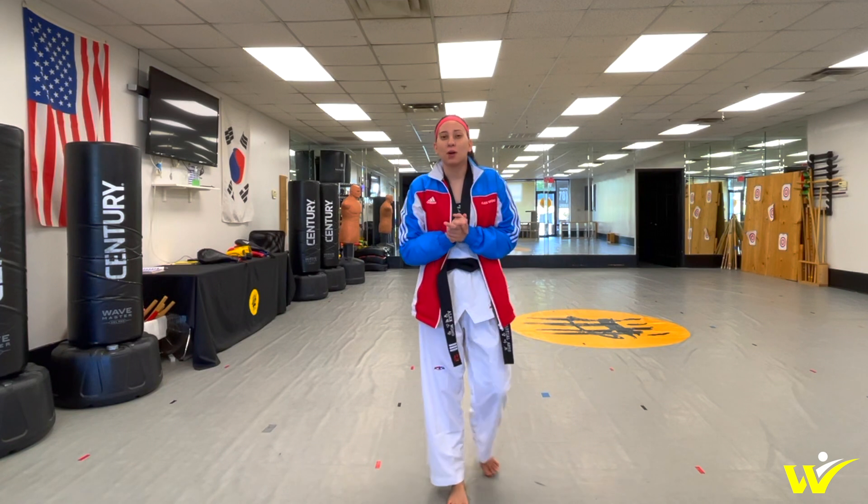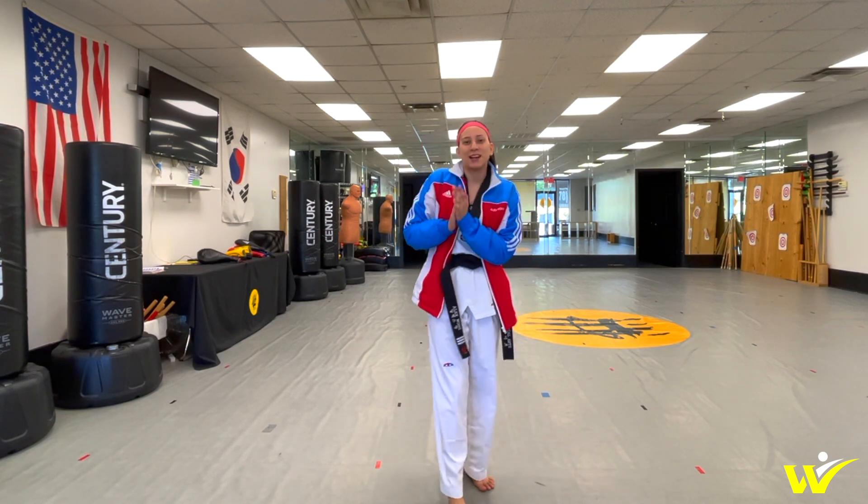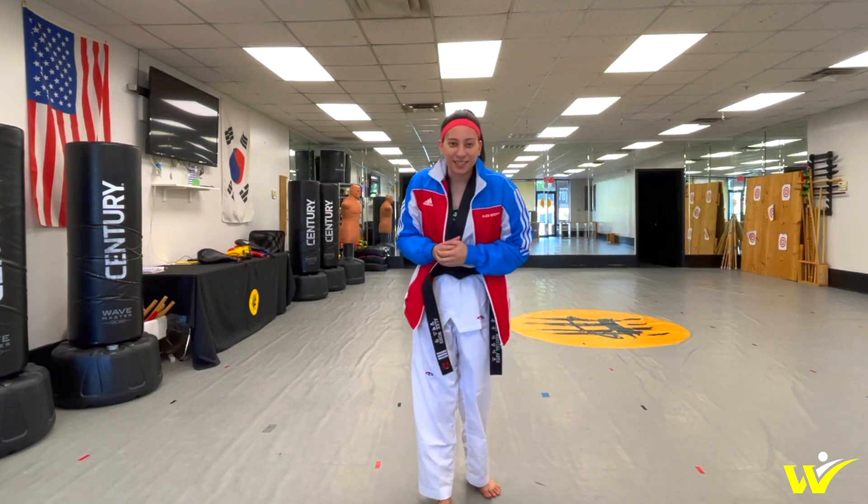I hope you all enjoyed this video. Thank you so much for watching. Let me know what other kicks you would like me to break down in the comments down below. Don't forget to subscribe, like us on Facebook, follow me on Instagram, and if you would like to join my next Zoom class, make sure you guys visit alexontkd.com for more details. I'll see you guys in the next video.